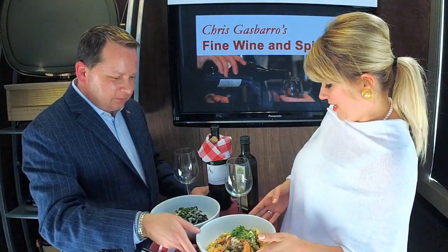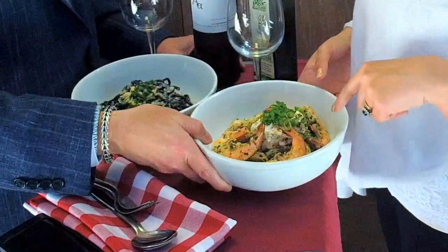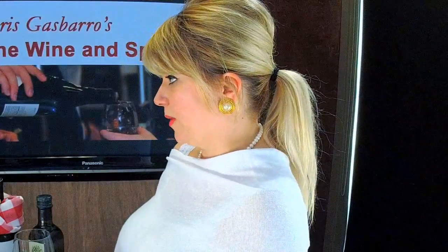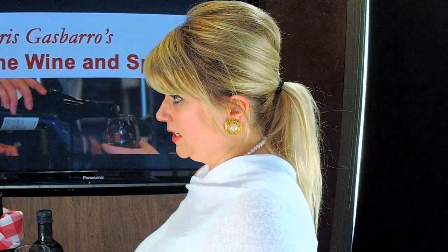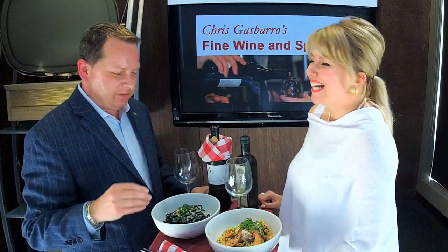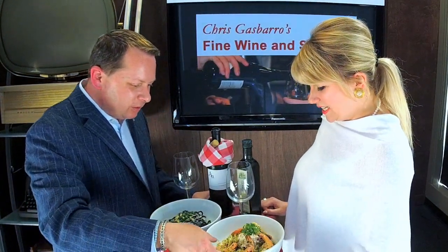The other pasta that I brought — we do this sometimes as a special at Rosalina. But this is going to be on our menu at our new restaurant, Cleos. Look at the size of those shrimp! This is actually a Greek style pasta. So it's very inventive. The shrimp alone — I'm drooling over here.